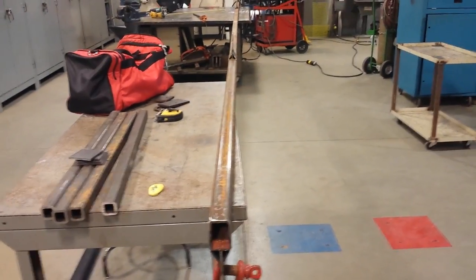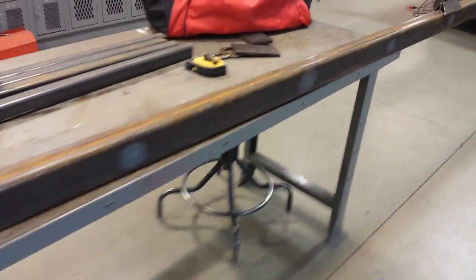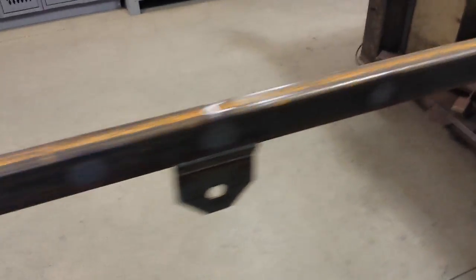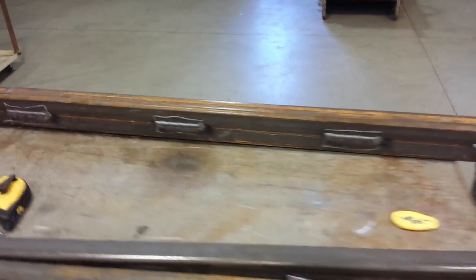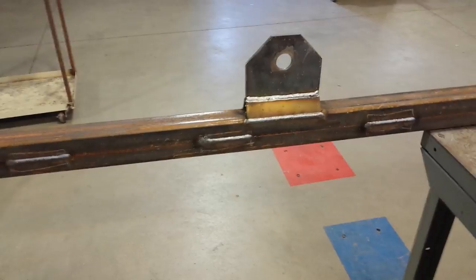The heating is finished. I ended up with 23 heat spots on this thing — I had to heat it a little more than I thought. It's almost ironic: the guy who welded it put 24 welds on it, so it's almost one heat spot for every weld he put on here.